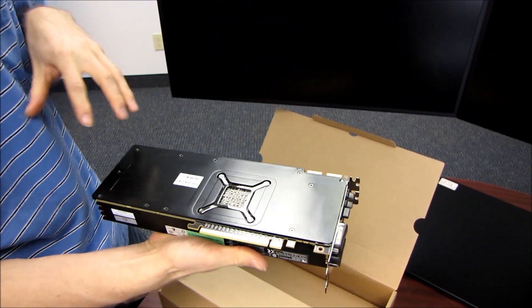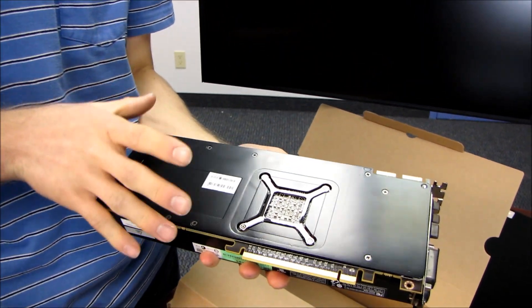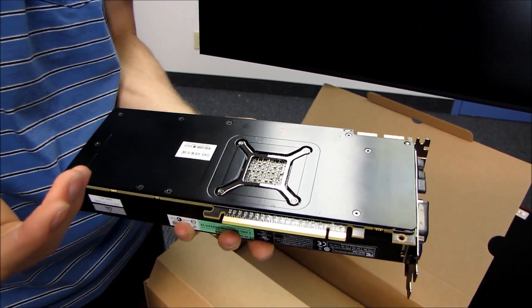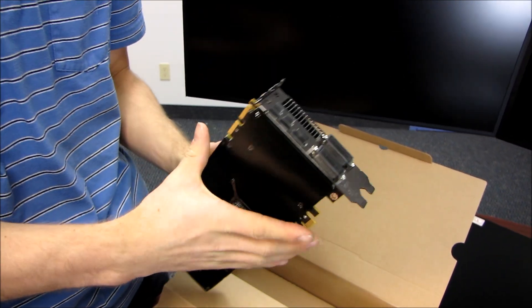On the back — and I love this, I gushed about it in my 6970 unboxing already — I love the heat spreader on the back. It's awesome. It makes the card look really, really sharp. Even if you install a water block or an aftermarket cooler, most of them support keeping the back plate on, so it really makes the whole thing look very nice.